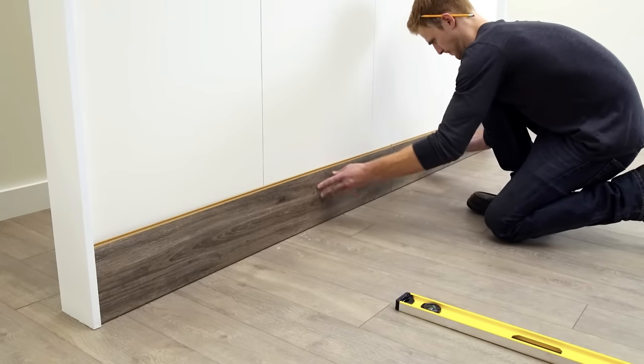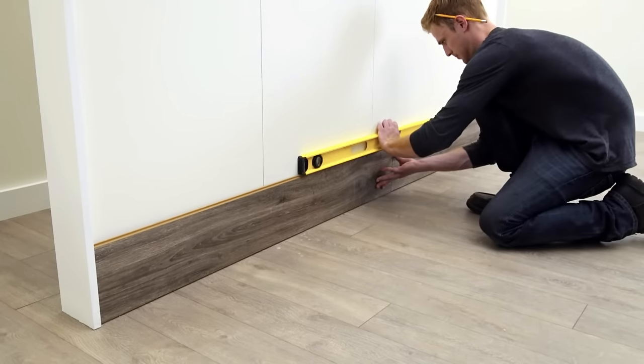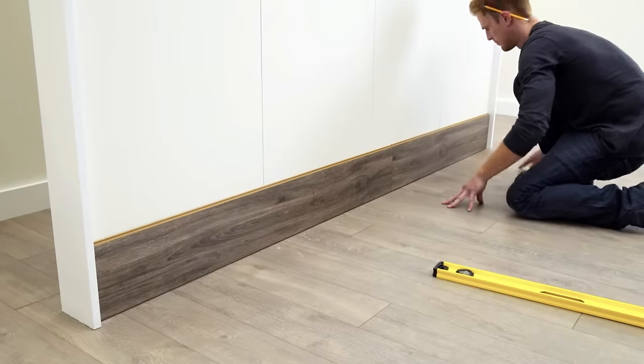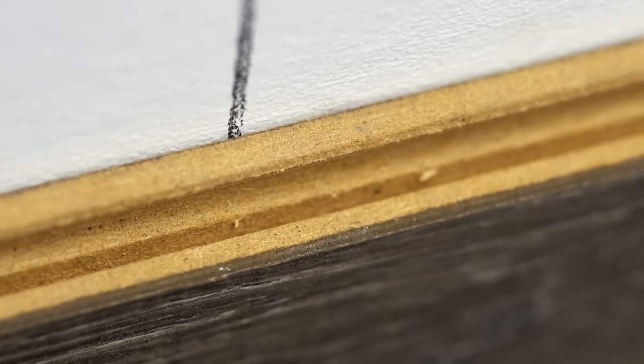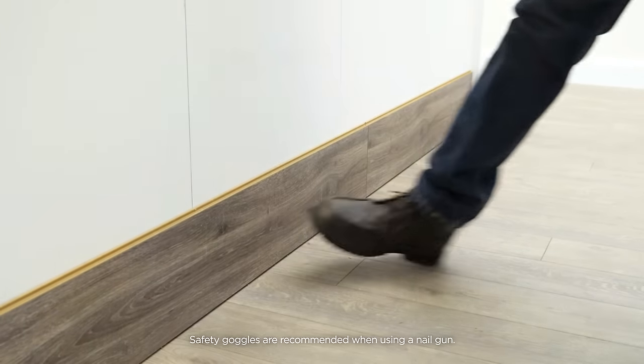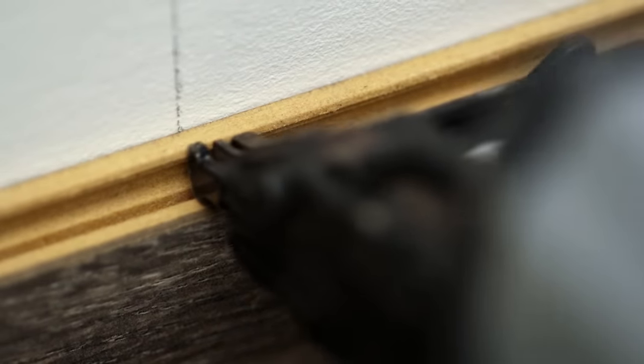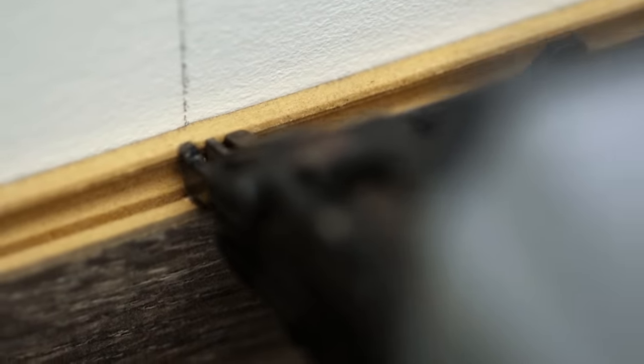Carefully tilt the planks against the wall with the tongue side toward the floor. Re-level the planks and press them against the wall. Locate the extended groove at the top of the plank and drive a brad nail through the groove at each wall stud. It's important to make sure that the nail heads are not raised, but don't try to force them all the way through the planks.